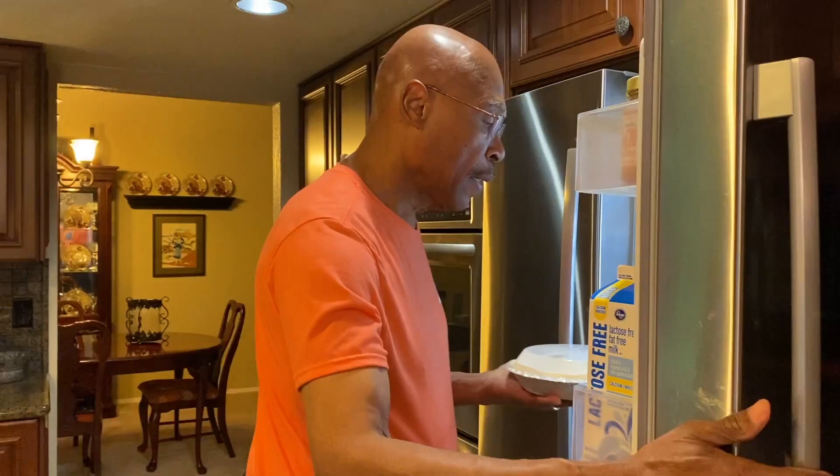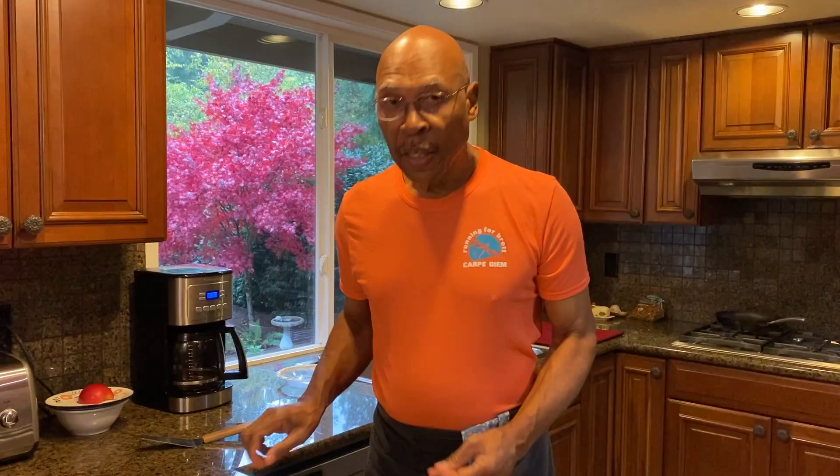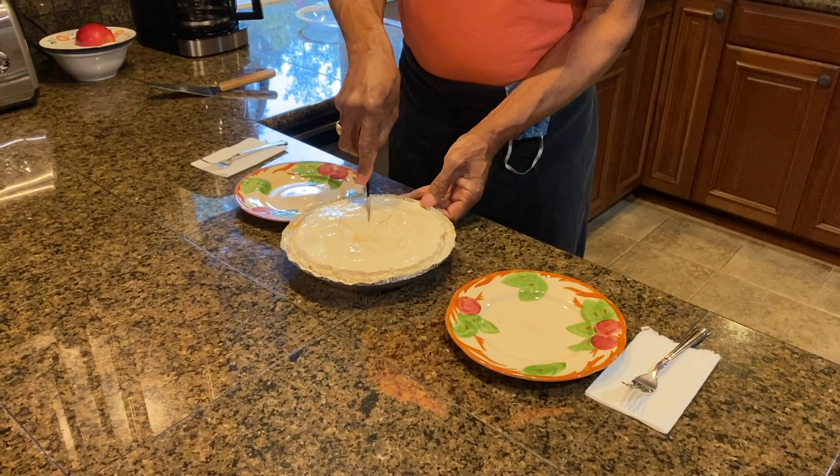The lemonade pie has been in the refrigerator for eight hours. Now we're going to remove it, bring it over, and it is time to remove the top. So this lemonade pie has been in the refrigerator for eight hours — I'm going to bring it over and slice the first piece, which is always exciting.